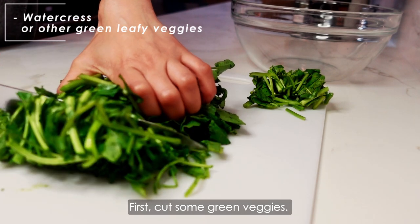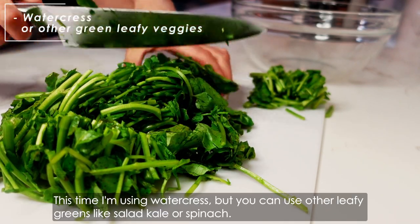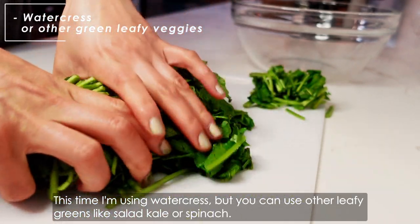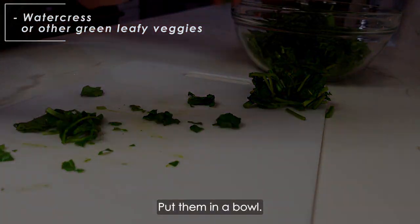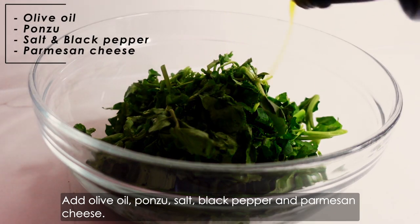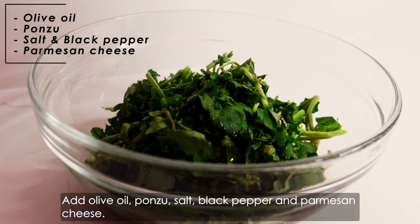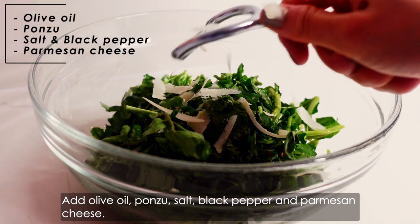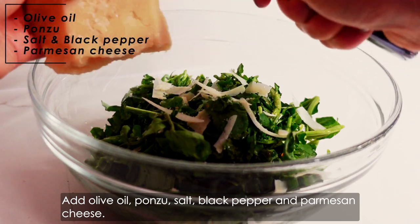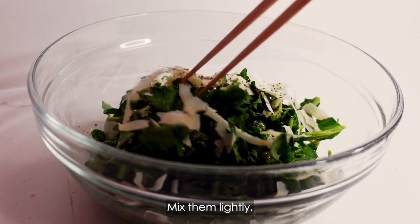First, cut some green veggies. This time I'm using watercress, but you can use other leafy greens like salt kale or spinach. Put them in a bowl. Add olive oil, ponzu, salt, black pepper and parmesan cheese. Mix them lightly.